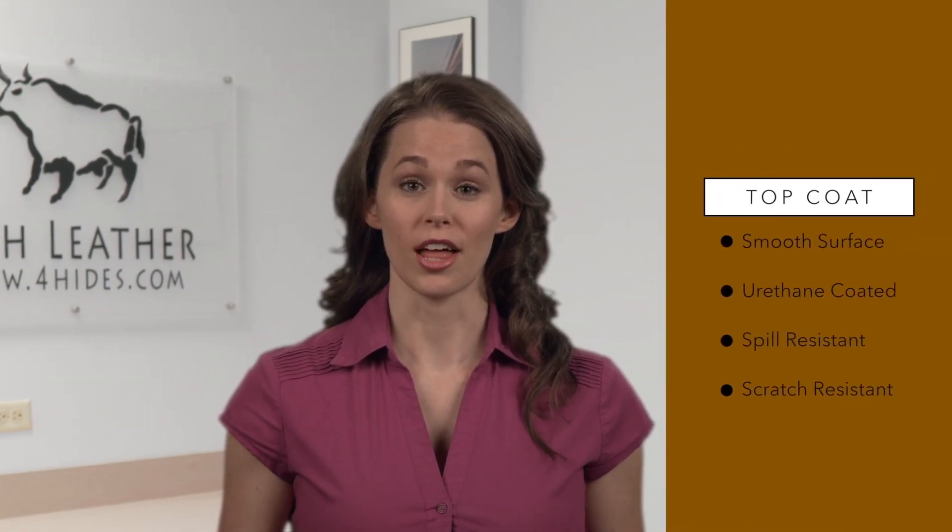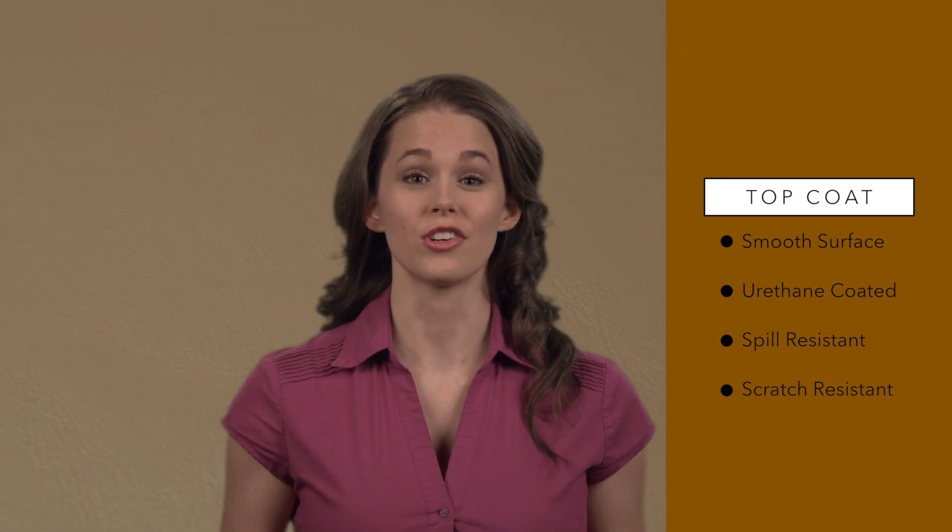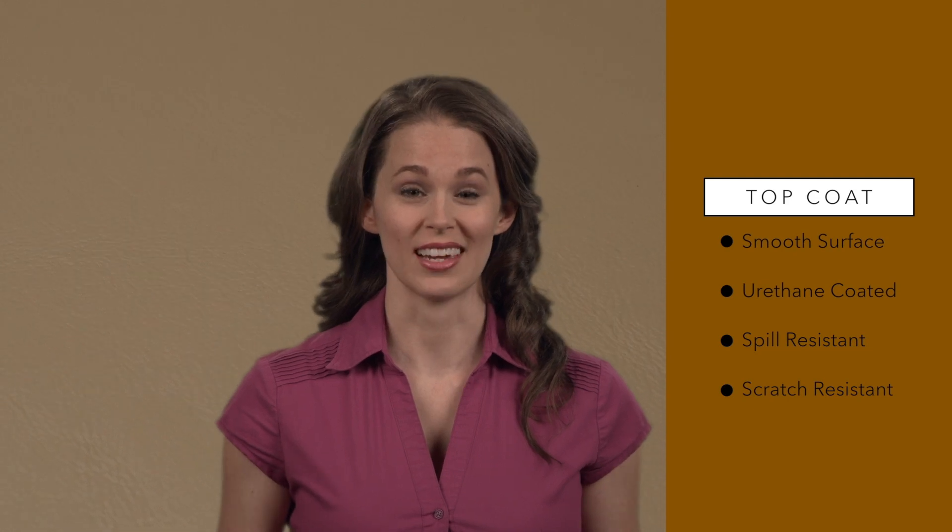Hi, I'm Heather and I would like to introduce you to three of the most popular types of upholstery leather hides. Top Coat Leather is a protected genuine leather that resists stains and scratches. Its surface has been smoothed by finished sanding and is coated with a protective urethane coating.